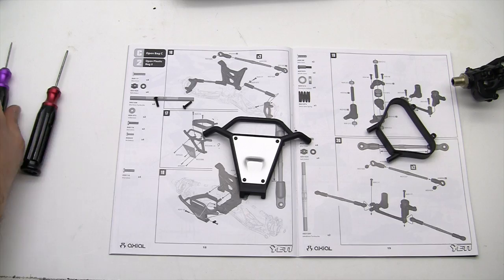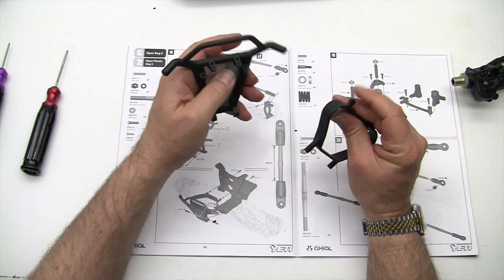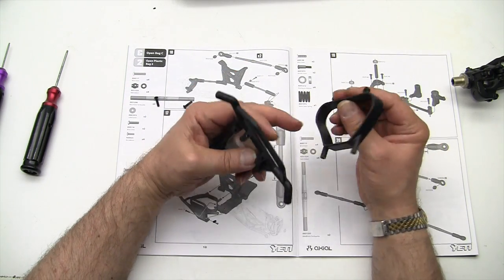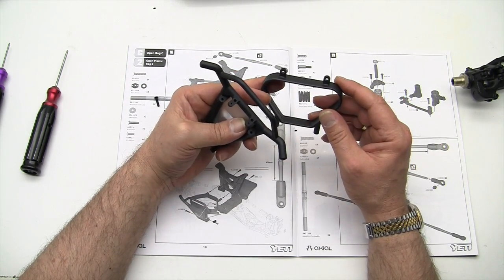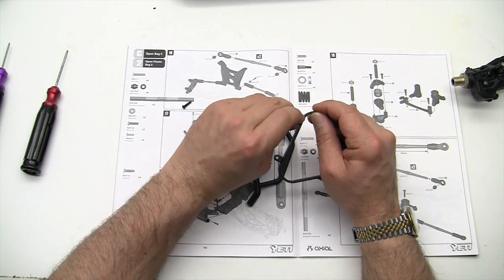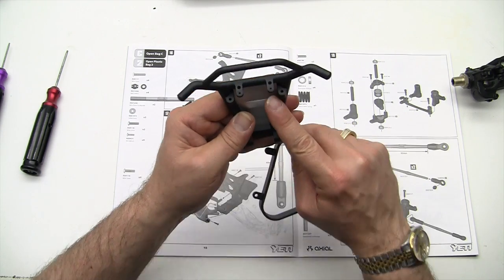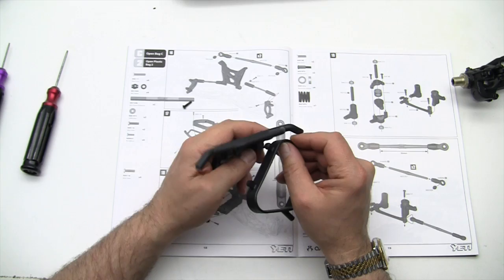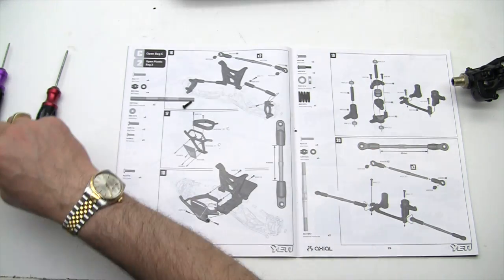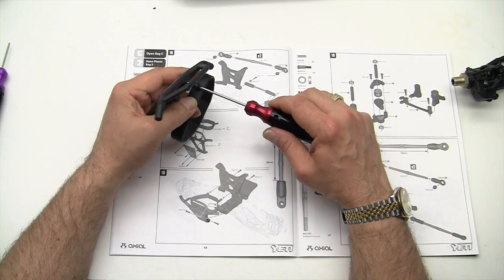Now let's mount the buffer on here, and I'll show you why I call it a buffer in a minute. I'm sure there's a proper name for it, but I don't know what it is. It's universal — it doesn't look like it matters which way you put it on, and it's going to mount into these two holes right here. One and two. So we're going to get one of them started, and then we will put the other screw in.